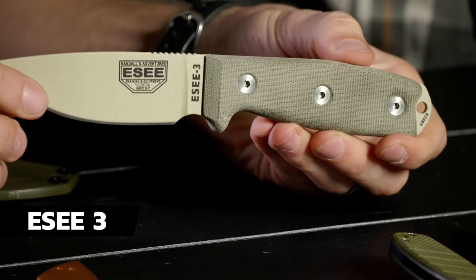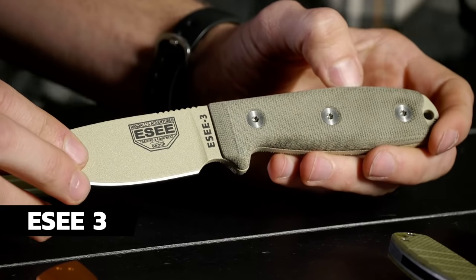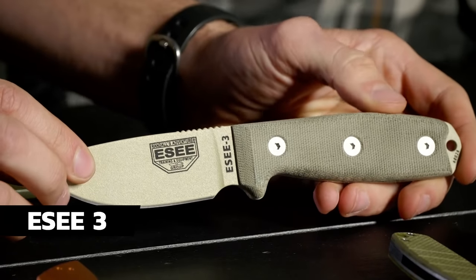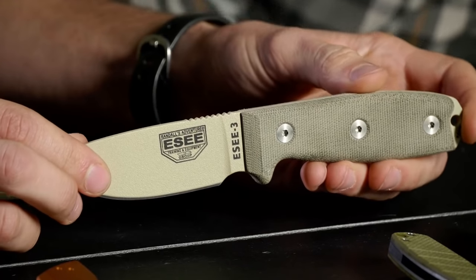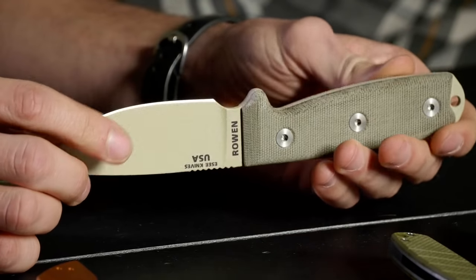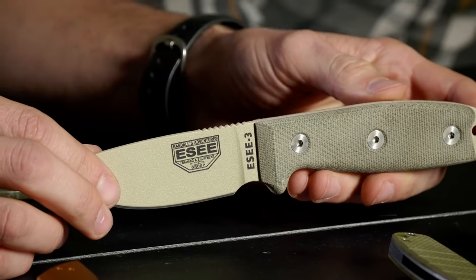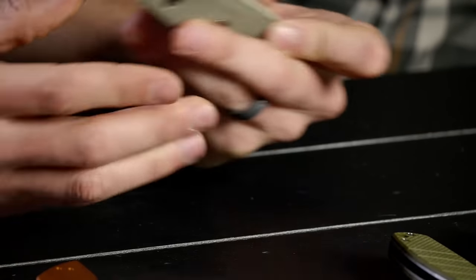Next up on the list is the ESEE 3 — made in the United States! Micarta handle scales, 1095 steel. When you're talking knives around $100, I think you've got to have a fixed blade in there. This one's $109 currently on BladeHQ — check for current prices. I own the ESEE 4 and it's a fantastic knife. The ESEE 3 is just a hair shorter and I think if I were buying again I'd get the 3.